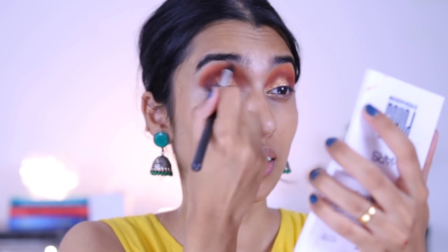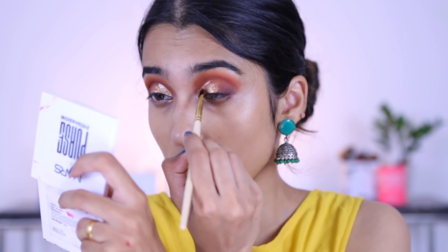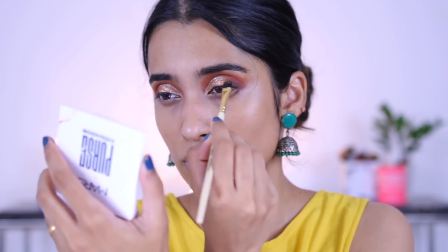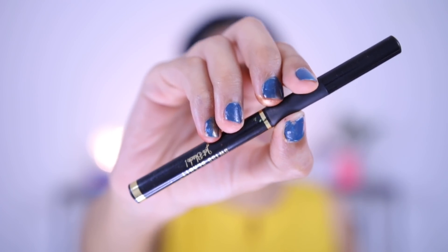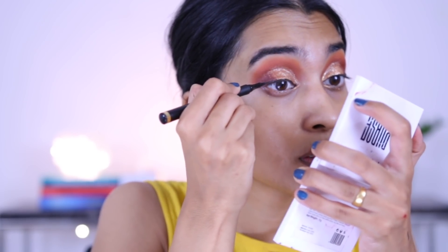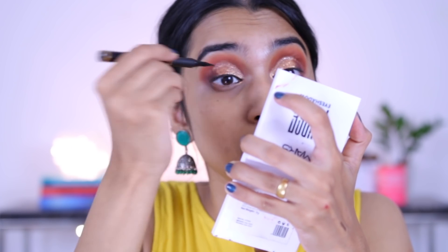Taking a clean fluffy brush and just blending everything together so that nothing looks patchy. For the inner half, taking shade 03 which is champagne, and applying it just to the inner corner of my eye to brighten it up a little. Then for eyeliner, I'm using the Swiss Beauty felt tip eyeliner. This one goes on pretty black, it's very pigmented, stays on for quite some time, and it's very easy to apply. It gives you that precision you'd need even if you are a beginner.